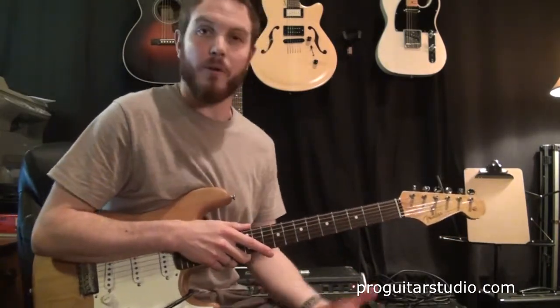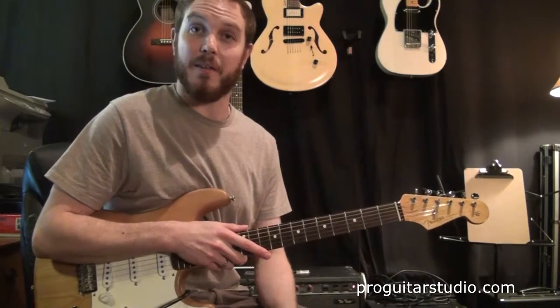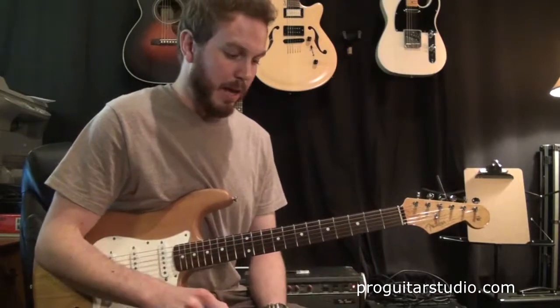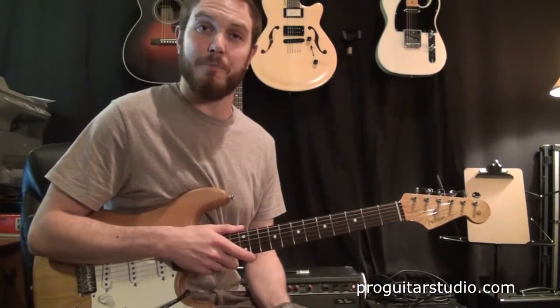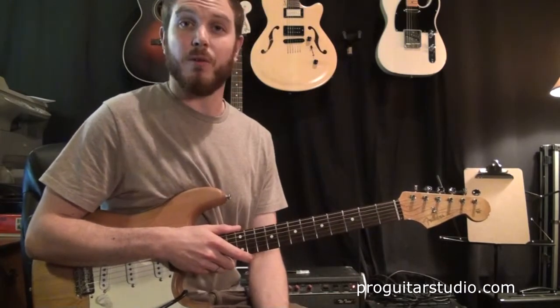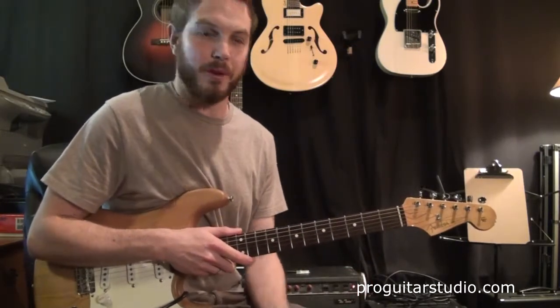Hey, so for this month's lick I thought I would go over some finger tapping stuff just to get you introduced to this concept. Now this might be a little too hard for you, but feel free to try this out and get your fingers moving. It's always a cool technique. One of my favorite songs that uses this is called Midnight by Joe Satriani — it's a great tune, you should check it out. But here I'm going to go into a little variation on a lick I wrote a number of years ago.